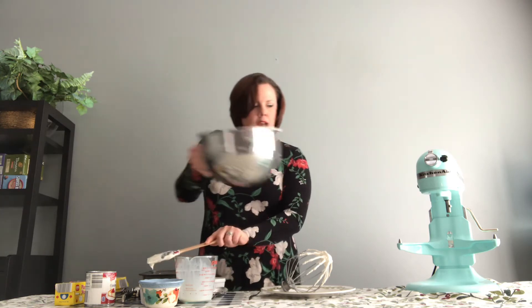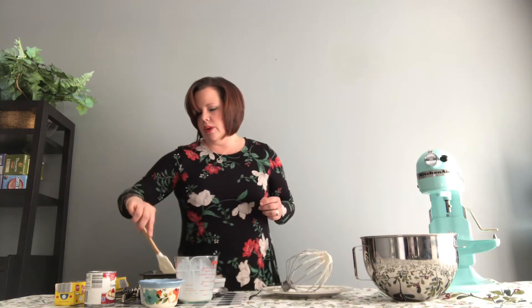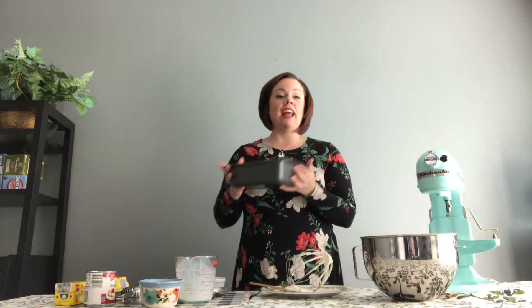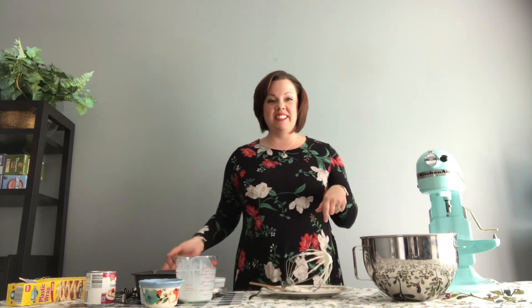We're going to go ahead and put that into our bread pan. I always like to smooth it out on top so it looks pretty — we eat with our eyes first, right? This is what it's going to look like in here. I like to put this in the freezer overnight, but really it only needs two hours to set. Before I put it in the freezer, I always like to lay a piece of plastic wrap on top so that no little bits of anything get in there. So we're going to go ahead and put this in the freezer.